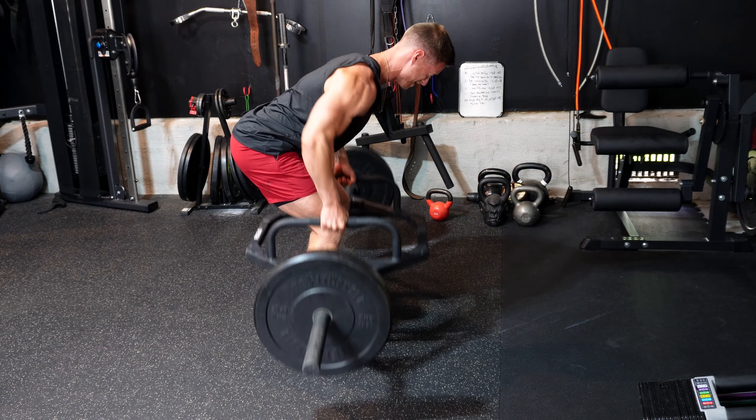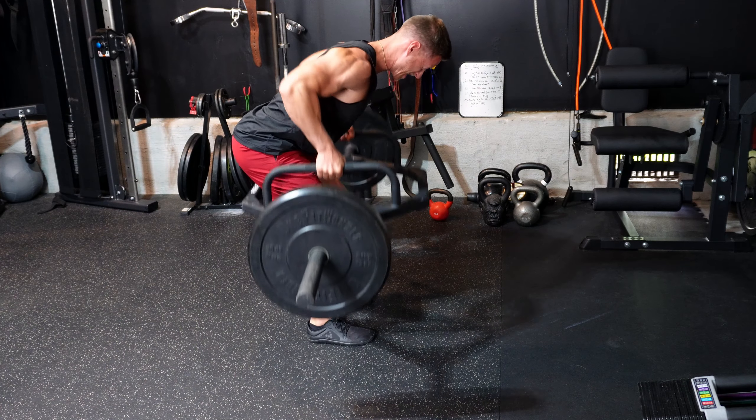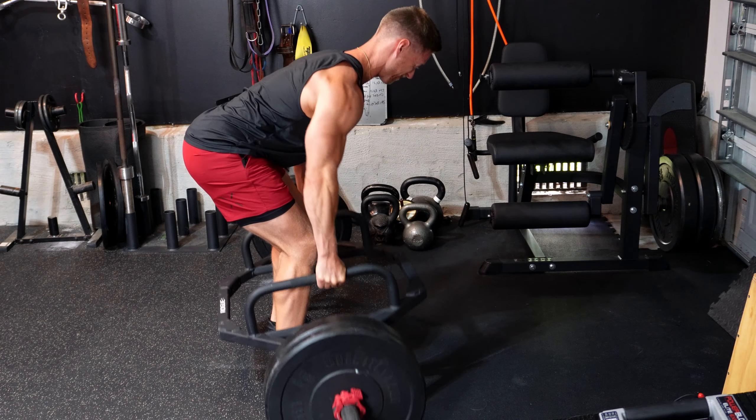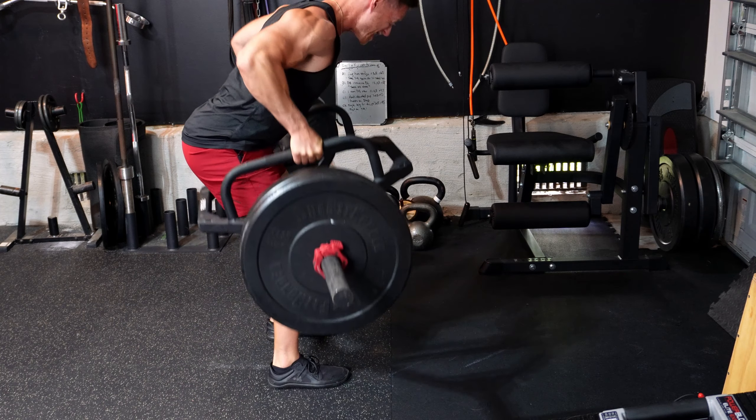Our first work set on the trap bar bent over row is going to be at 165. Then we're going to jump to 185. After that, we're going to be at either 195 or 205, depending on how that goes.